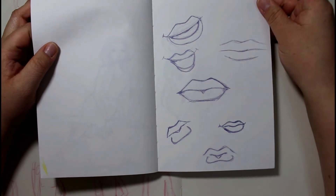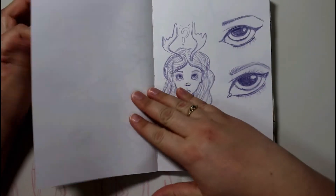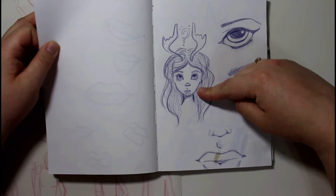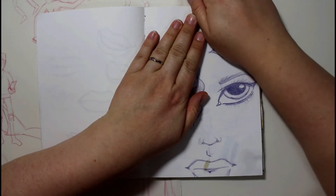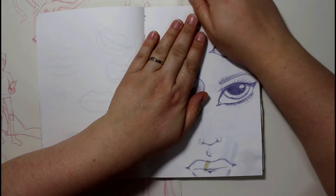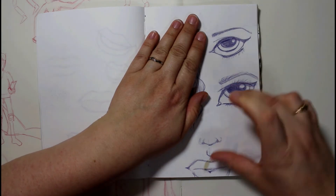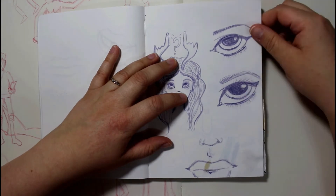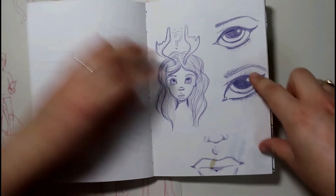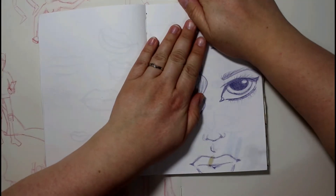And then just some random lips — I don't know what I was thinking here. If you block this out, that's a pretty good set of an eye and lips going on there. I like these and I wish I could do this more in a full picture. I'm just doing some eye studies and whatnot — I really like that much of the page.